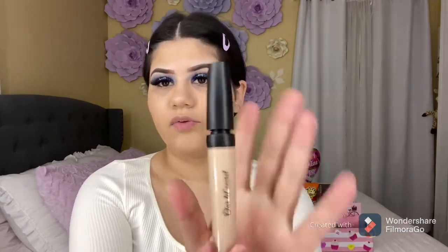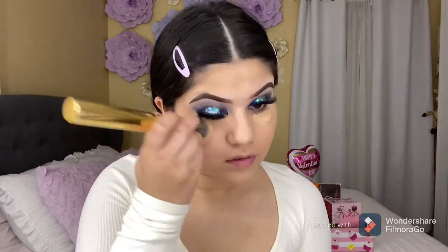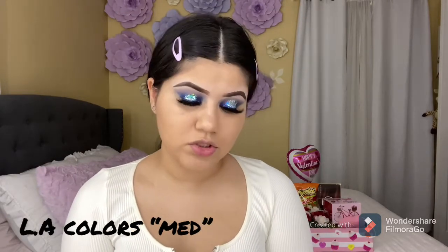For my concealer — the amount of foundation I applied didn't cover it how I like it, but I might just leave it since I'm not going anywhere. I'm going to be using my Frankie Rose concealer in the shade Neutral C103. Now I'm going to be using my contour stick from LA Colors from the Dollar Tree, applying it with the same brush I used for my foundation and concealer.